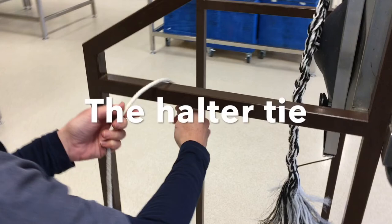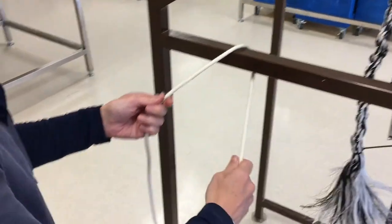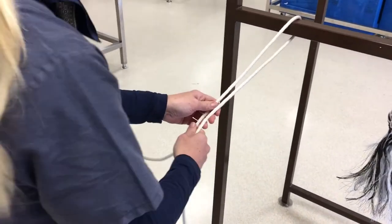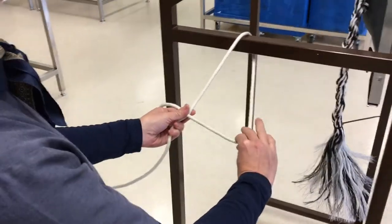The halter tie is a quick release knot that is very useful for tying animals. The rope in my left hand is the part that is attached to the animal. Place the rope over the pole and then cross the short end on top of the long end.